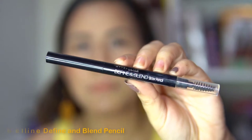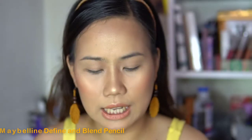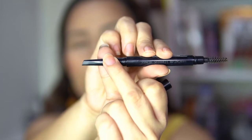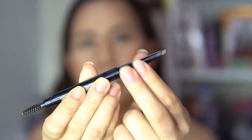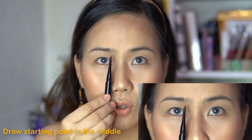So yung first product natin is a brow pencil. This is from Maybelline — the Brow Define pencil in the shade Natural Brown. It has a spoolie on one end and a retractable pencil on the other.